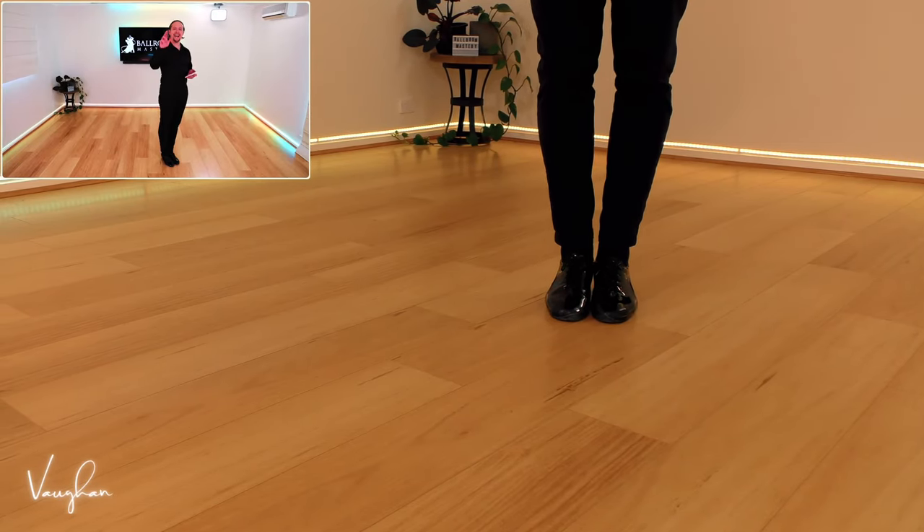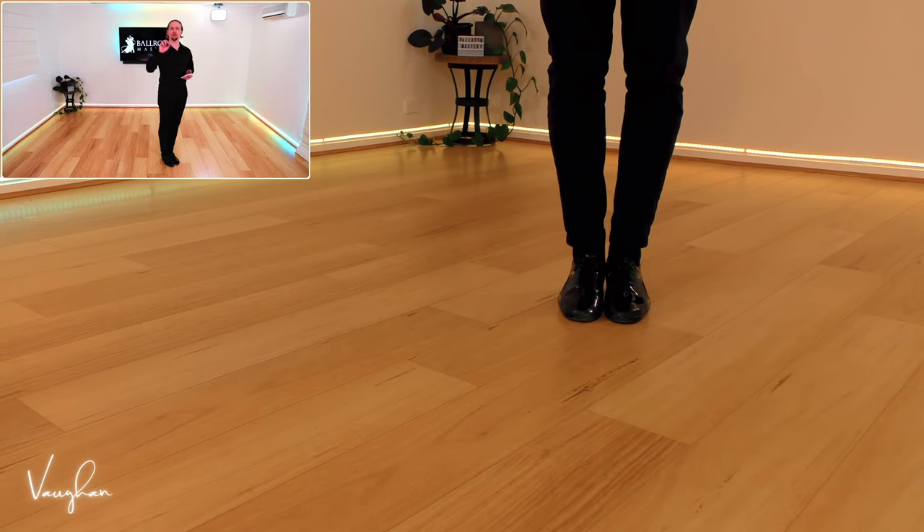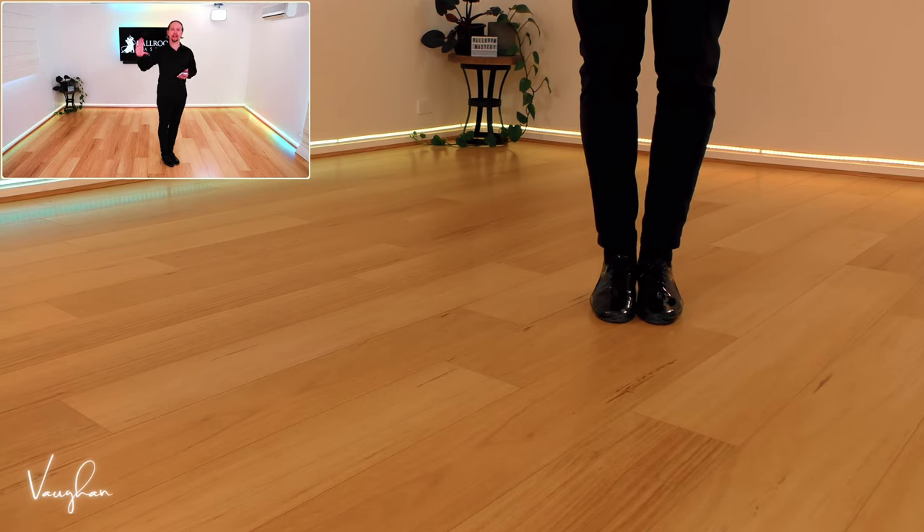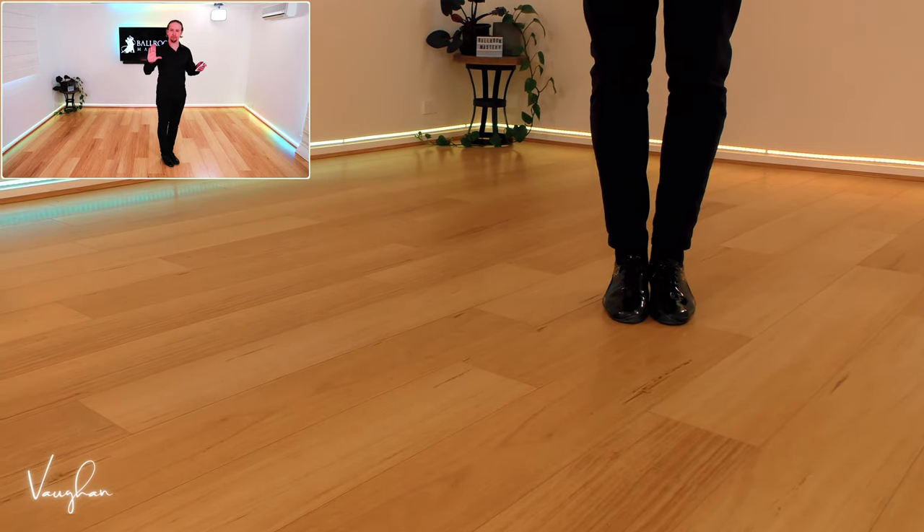All right, so for man and lady, we're going to go through both of these steps. Fan is an actual figure — don't confuse this with fan position. Two different things, both equally important.